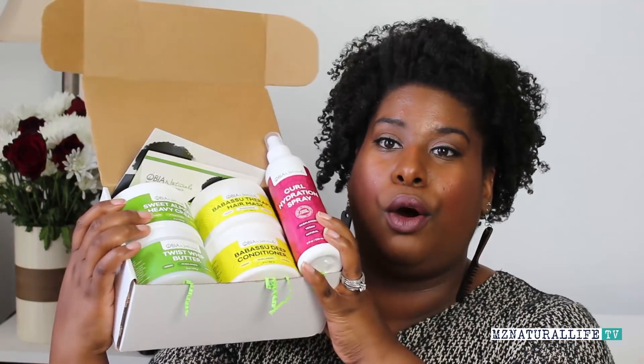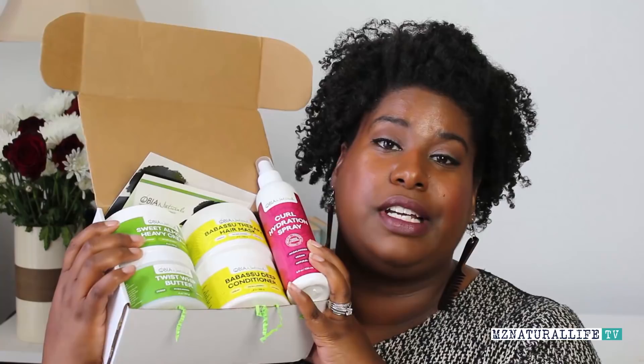I purchased the Curlbox and it included a whole bunch of Obeah products. It also came with the Coconut Shea Shampoo Bar — that was actually my first time using that. I've tried just about everything from the Obeah brand, but the shampoo bar was one thing I had never tried. I really enjoyed it. My hair was really, really clean, my scalp was really clean, it didn't feel extra stripped, and I was able to lightly finger detangle — which is always a big plus for my hair since I tend to get a lot of tangling.